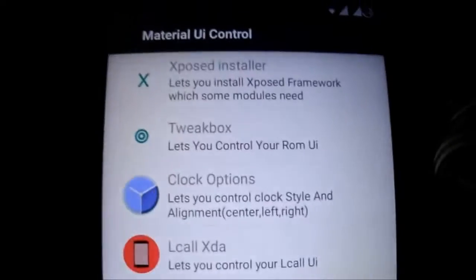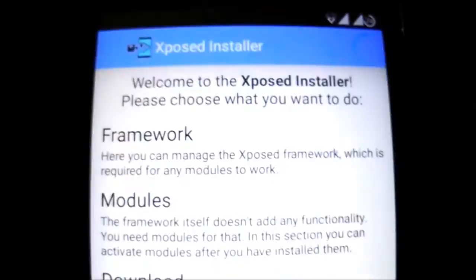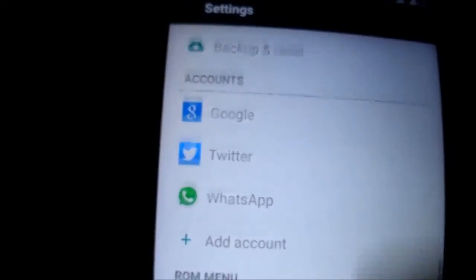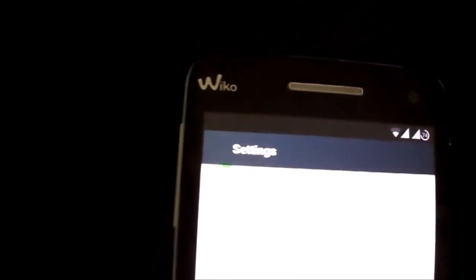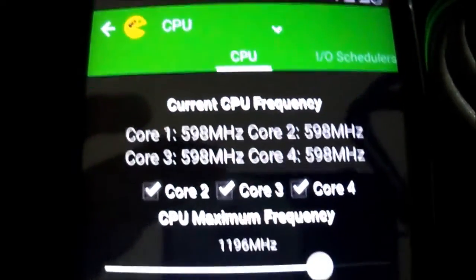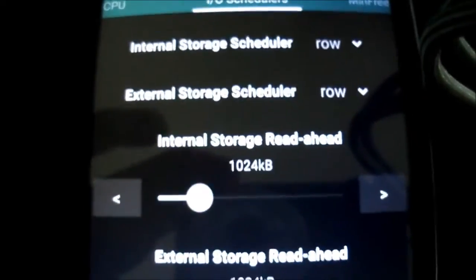You have Xposed inside with Gravity Box inside. I keep it clean, but you can customize it. Under L Preview, you can go in here and change things. There's performance control with back performance settings — you can change those here.